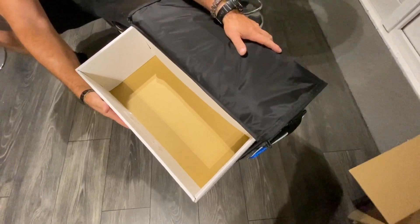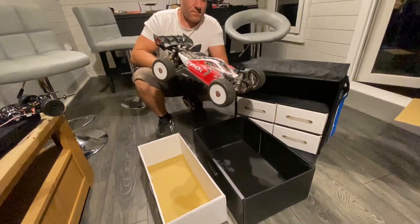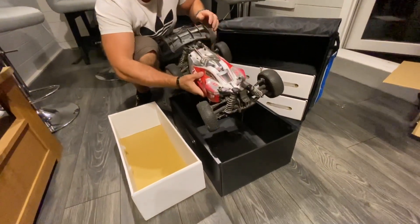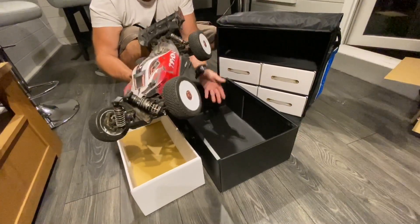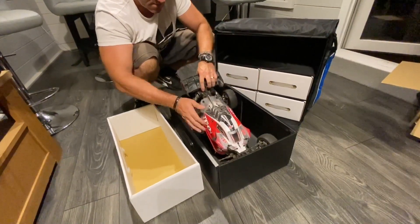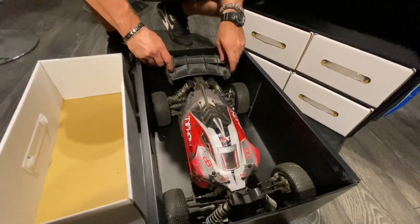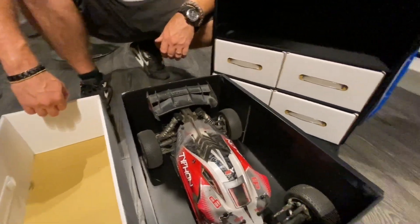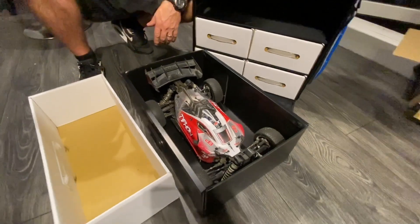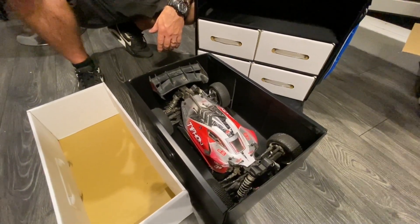Will it fit? Let's have a look. This has been bashed lately — does that matter? You're gonna clean it for me with your OCD! There you go — wow, it's actually going in! That is in, and well underneath the top as well. You could get a transmitter in there too. So for the larger hauler, it will take a one-eighth buggy.